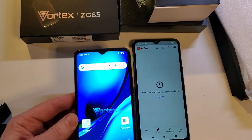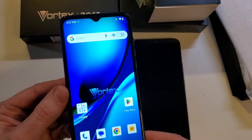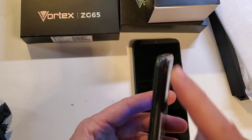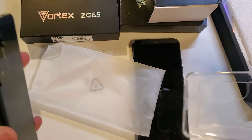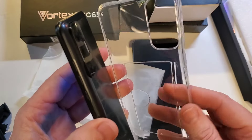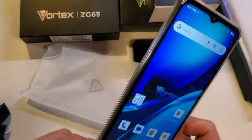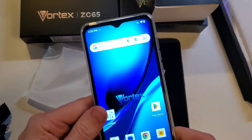So there you have it — that is the Vortex ZG65 unboxing and initial setup. It looks great. I still like that little bit of raised design on the back, and when you put the case on it evens out. Here's the case — there's a little place inside for a card. This is a sharp-looking phone for a budget phone.